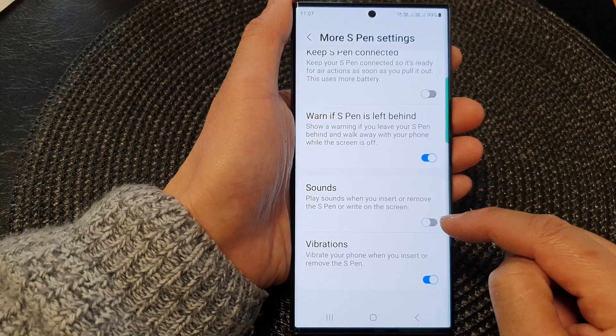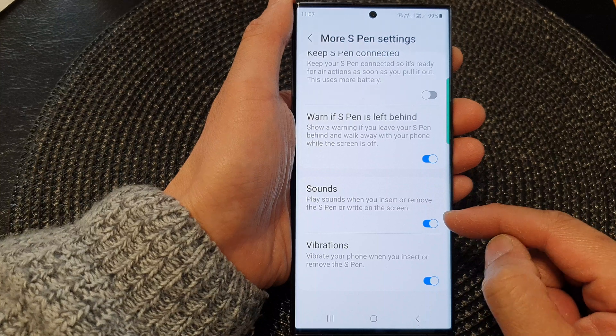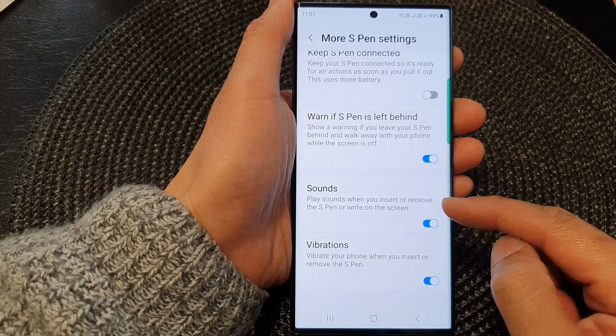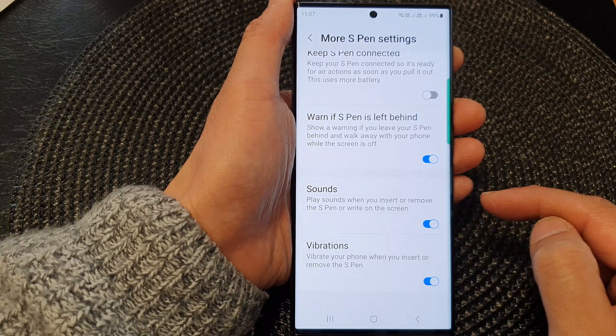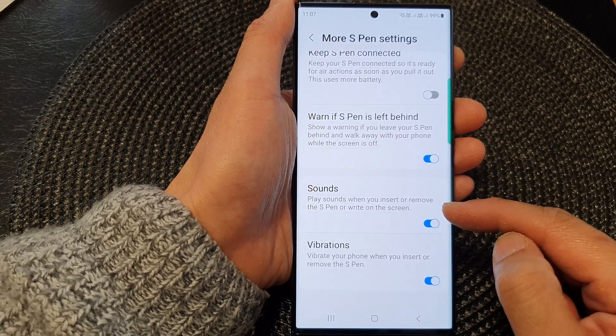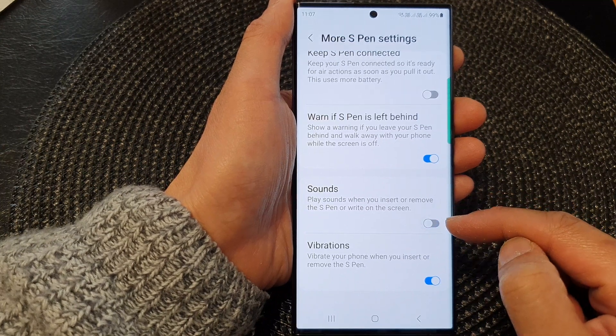Tap on the sounds toggle button to turn it off or switch it on. When this is turned on, your phone will play sounds when you insert or remove the S Pen. If you do not like to have the sound play every time you remove or insert the S Pen, just simply switch it off.